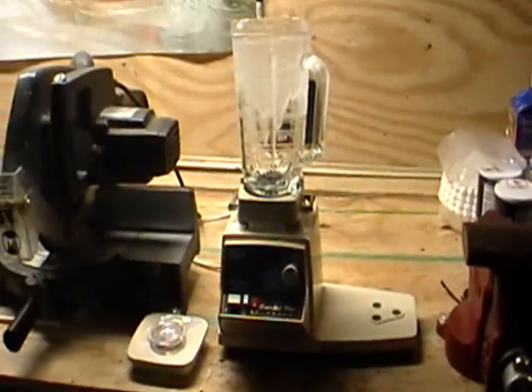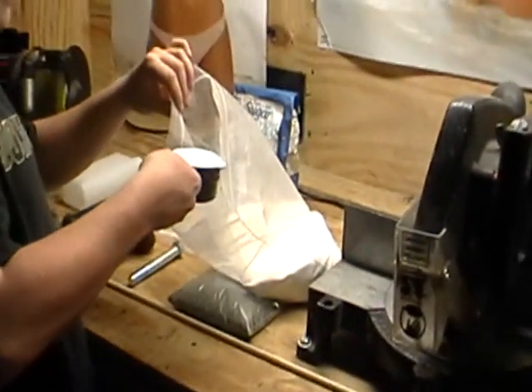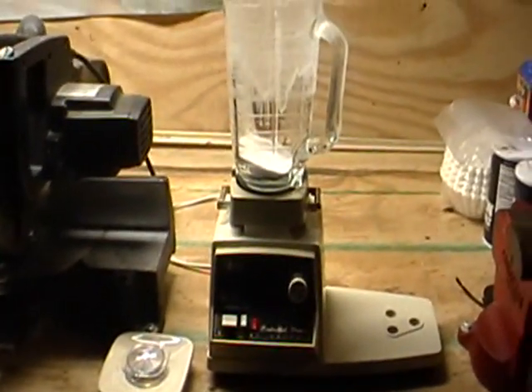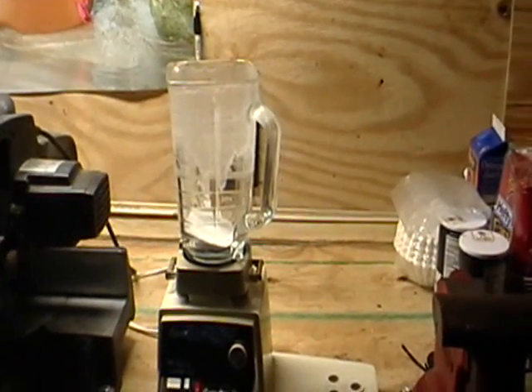Now that we got our blender set up, take your potassium nitrate, level it off, and put it in your blender. We're going to do a little bit more just for this, but do what we said with the half cup — because unless you're just making one, that's all you need. Take your half cup and your quarter cup and put it in the blender.